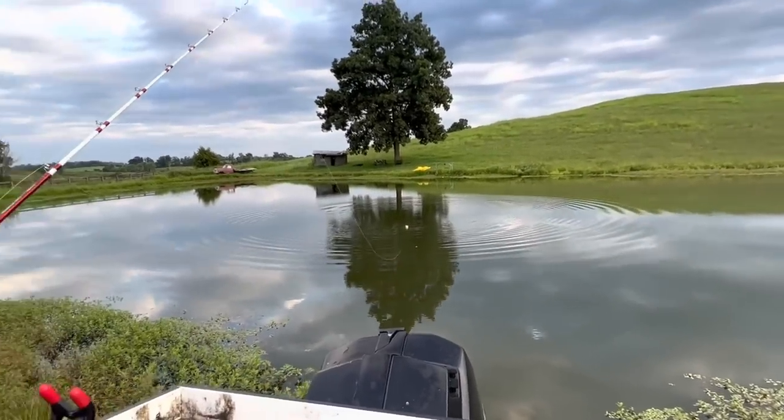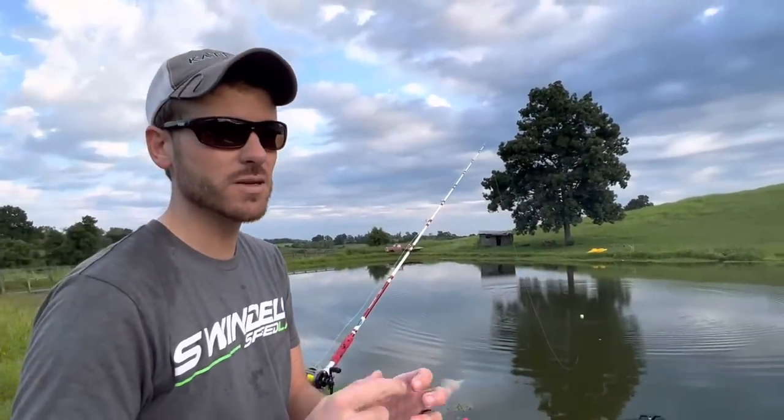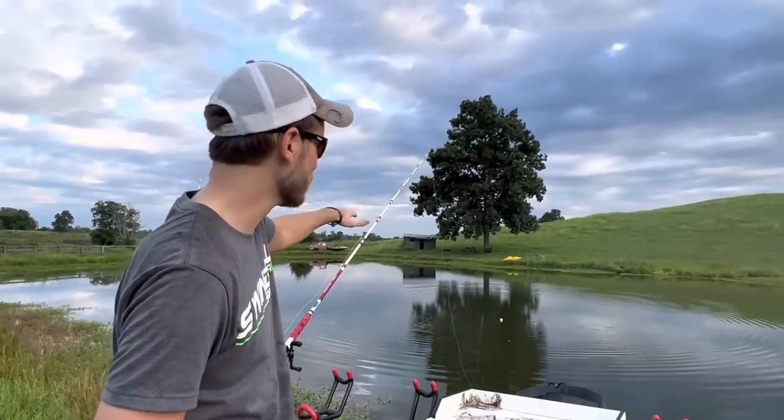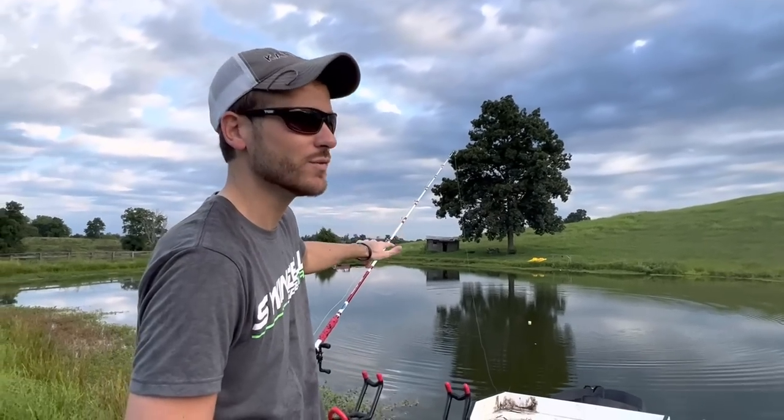We've got three rods with bluegill, sinkers on the bottom but with little floats to keep them a few feet off the bottom, and then we've got the one with the float. If I had to guess, the one with the float is probably going to be the one that catches the fish first.